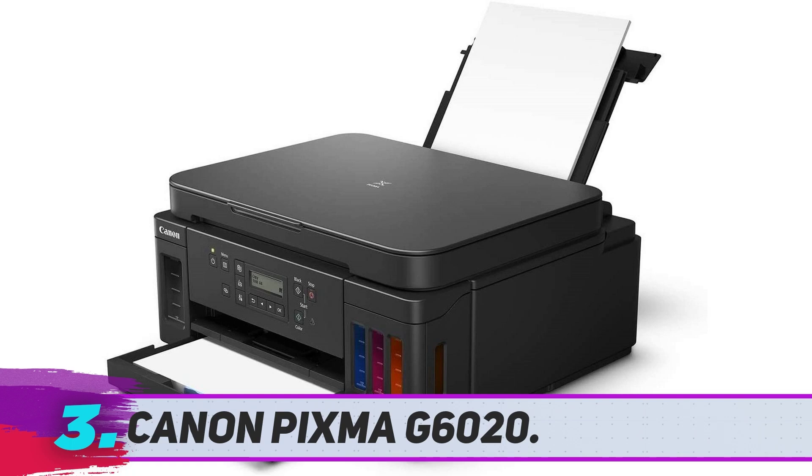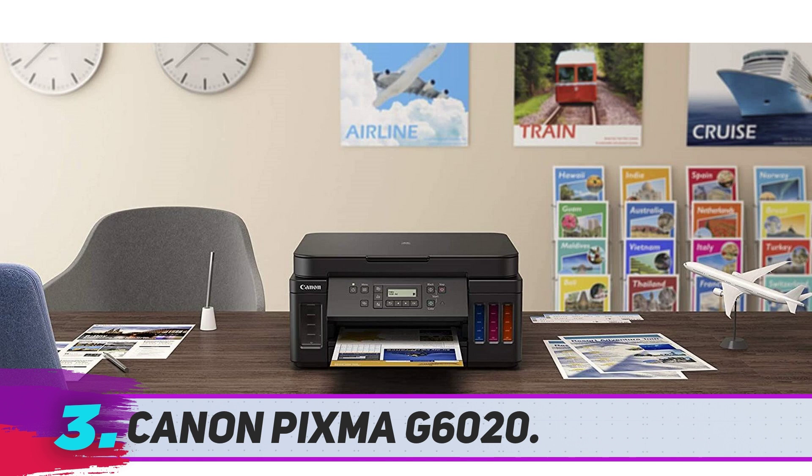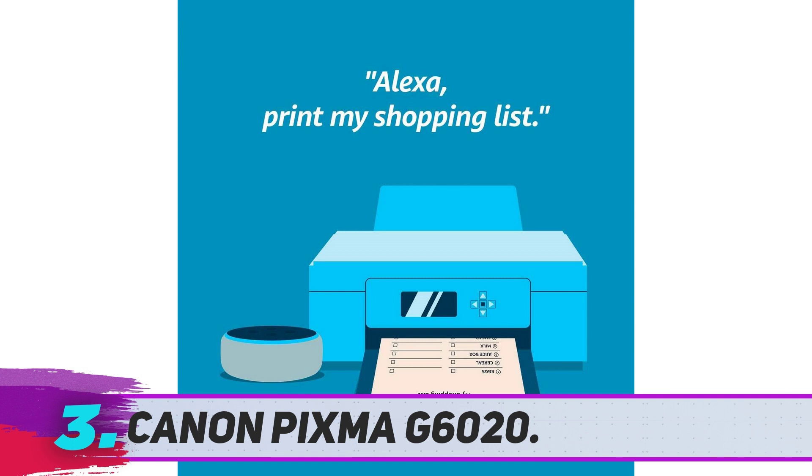Canon Pixma G6020. If you work full or part time from home, the Canon Pixma G6020 is the perfect option for an all-in-one printer. This model uses an ink tank system rather than cartridges, making it suited for high-volume printing. The built-in reservoirs are clear so you can measure ink levels at a glance and refill them easily with specialized bottles.